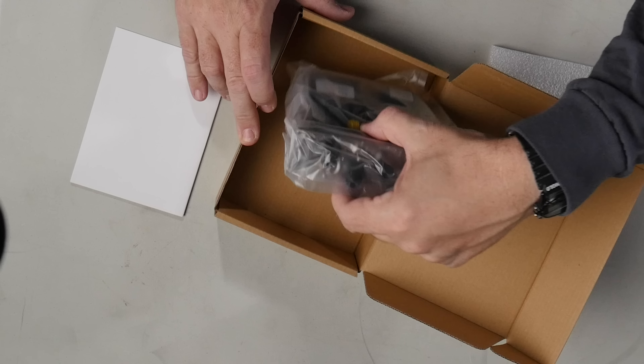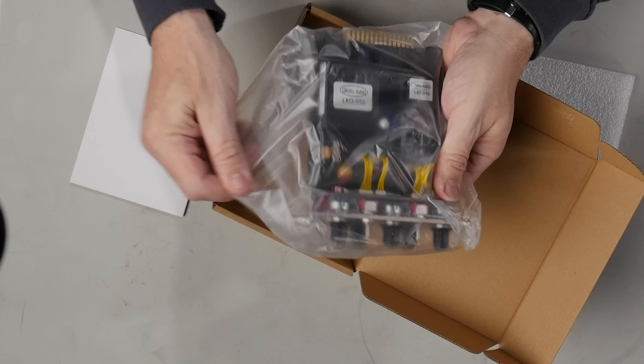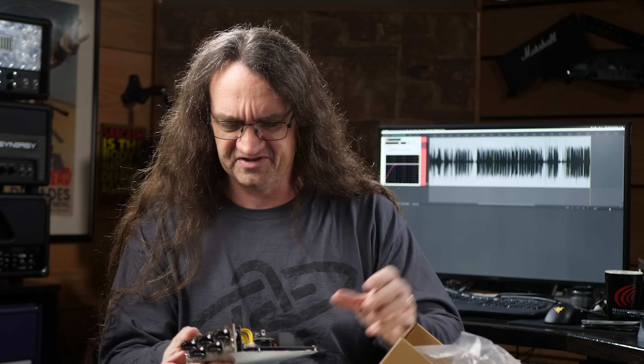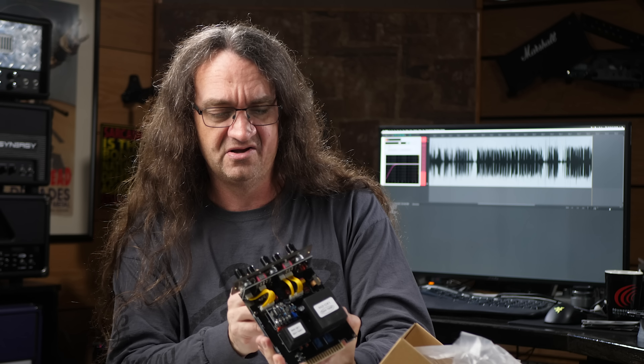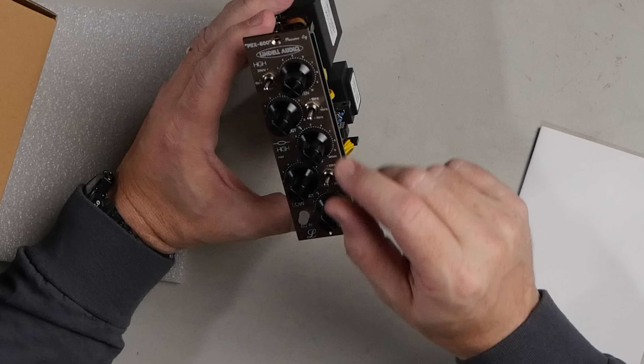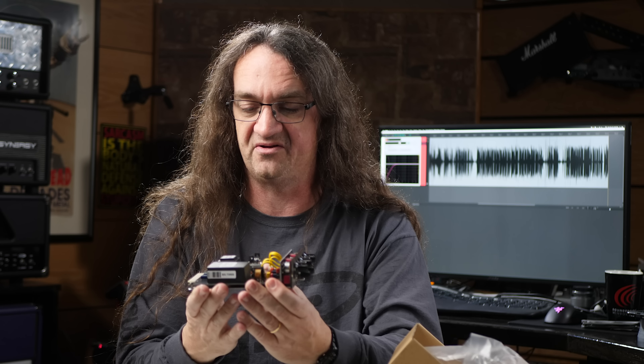As you guys recall, I checked out some of Chad Kelly's stuff and one thing I asked Chad was, hey, who makes 500 series gear that you really dig? And he said yeah, check out the Lindell stuff. So I'm going to say thank you very much to Lindell for sending me over a couple of goodies. They've got a stellar reputation and that is a really sweet build — look at that, so clean. This is the PEX 500 — boost, attenuation, and bandwidth. This is almost like a Pultec-style EQ in a single channel. How freaking cool is that?